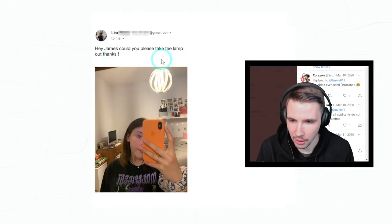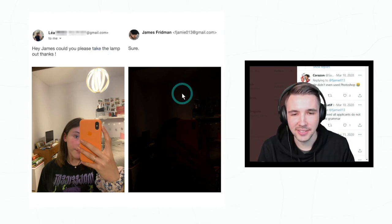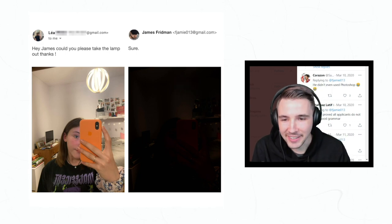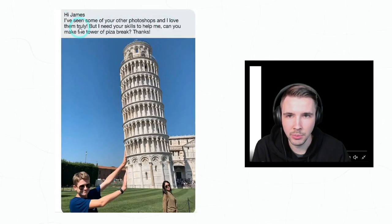'Hey James, could you please take the lamp out? Thanks.' Oh my gosh, honestly you guys, this makes perfect sense — if you don't have light it's gonna be dark. That's genius! Wow.